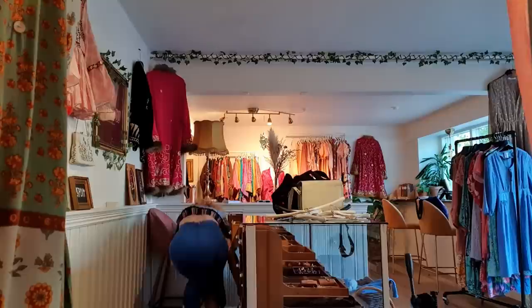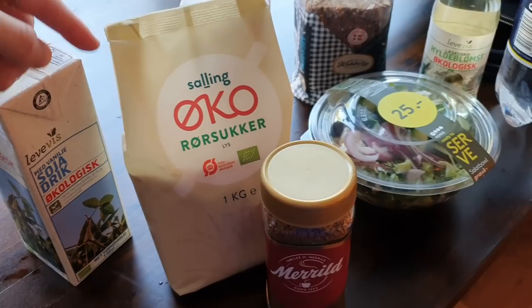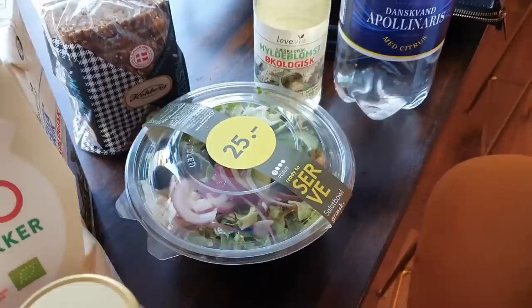The computer is here. I did some shopping on the way here. I got some soya milk, sugar, coffee to make iced coffee, so we're going to make some ice cubes in a second. Then I got whole grain bread, very Danish. Elderflower sparkling water with citrus. And then a salad. So that was a really good purchase. I'm going to put it all in the fridge in the back.